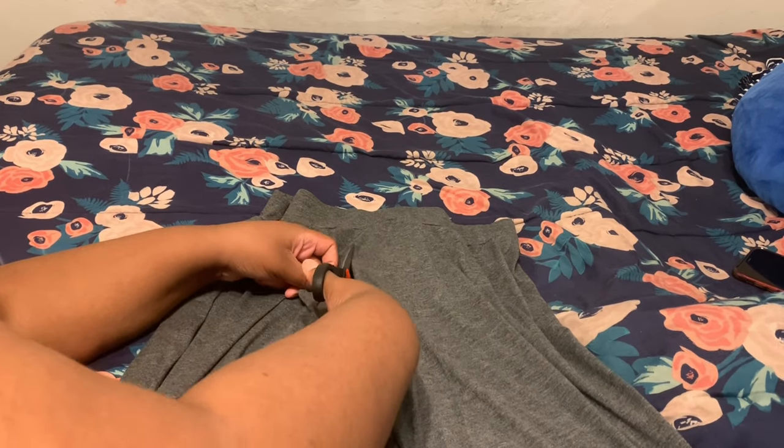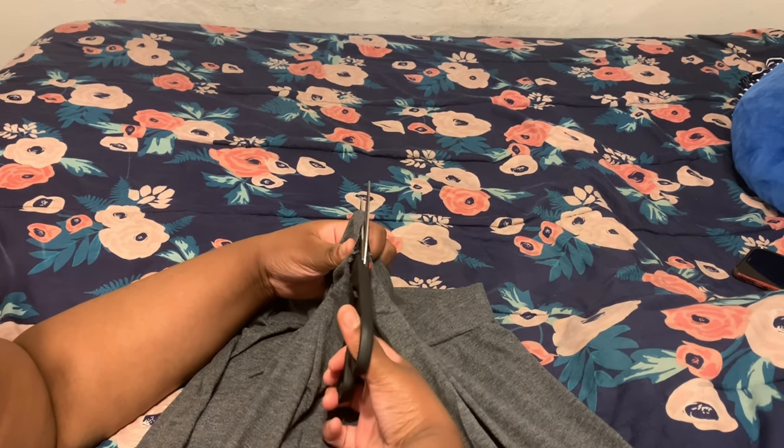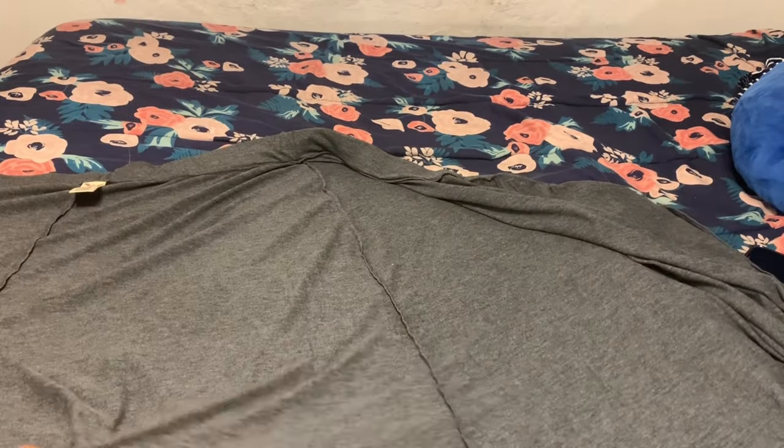The front and the back is going to give me two head wrap pieces. This skirt is a size 3X because that's the size I wear, but you can get any size you would like to make your head wrap.